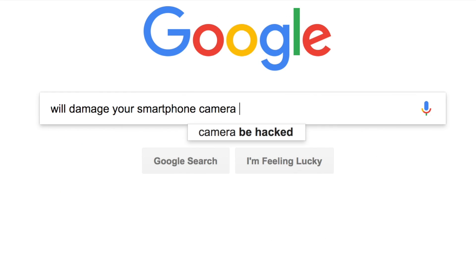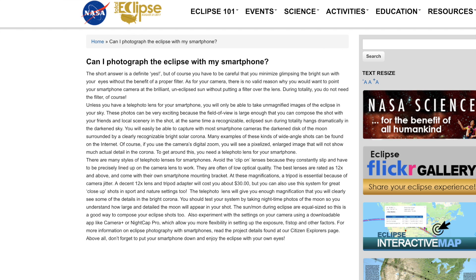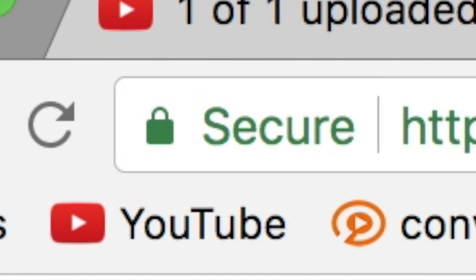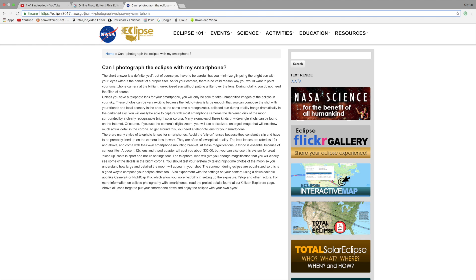If you want to know where I got this information, I actually got it from this website right here. It's actually from NASA themselves — it says .gov and has that little lock. I'll leave it down in the description so you can read it too, but I've just put it in a nutshell so you guys can understand it.